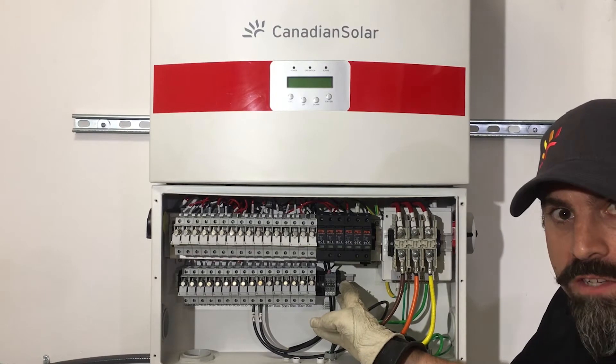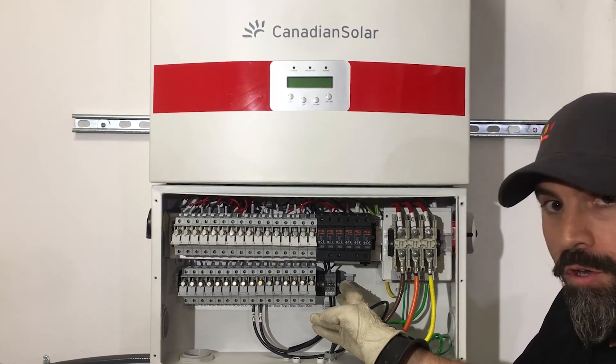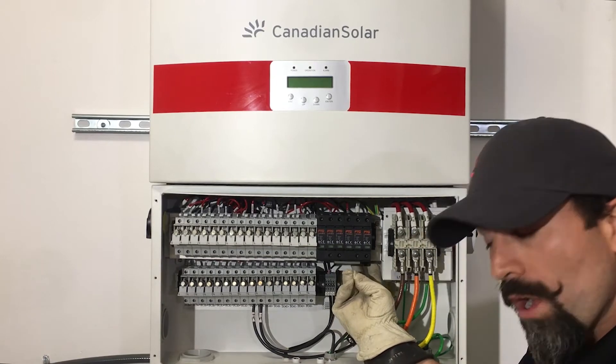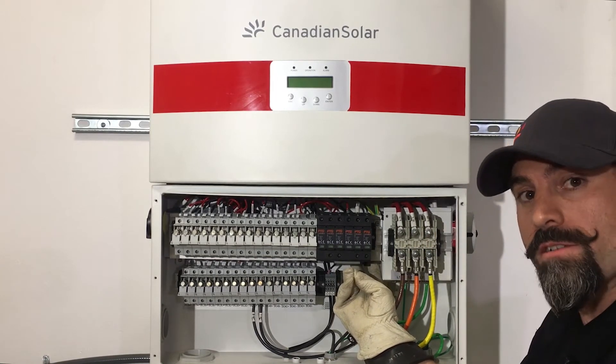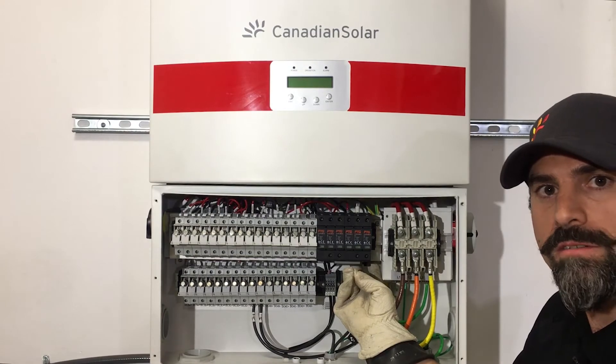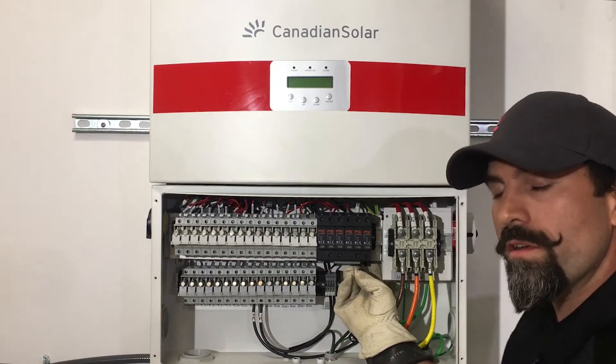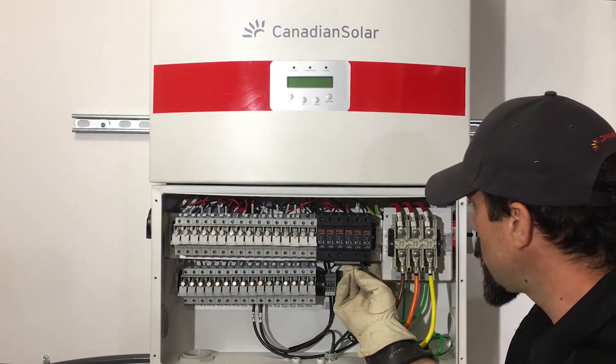We also have our RS-485 terminal block for your communications. You can't see very well, but we have RJ-45 inserts for your daisy chain connection. If you do decide to use that method to do your daisy chain, you can do it using a RJ-45 connection method.